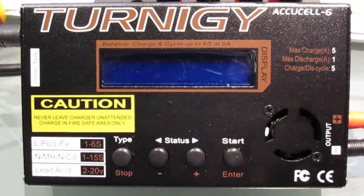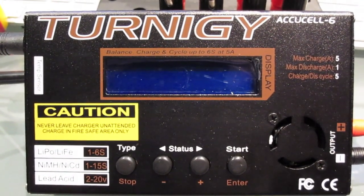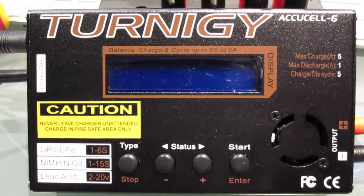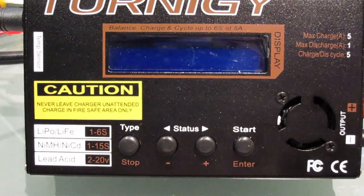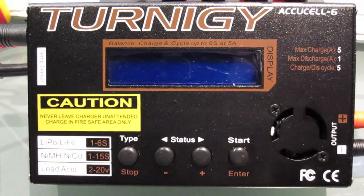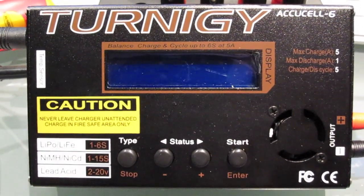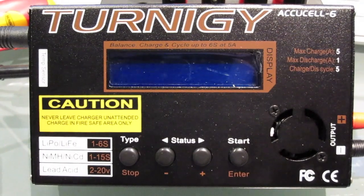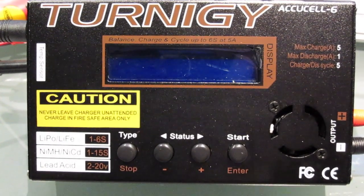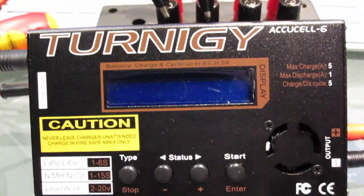The first thing we need to do is actually calibrate the charger — that is to ensure that the voltage it's sensing from a battery pack is the correct voltage. You can calibrate the unit, which is a very good thing, so you can make sure that what it's giving you is an accurate reading. That way you don't end up frying yourself or getting any explosions from LiPo batteries.